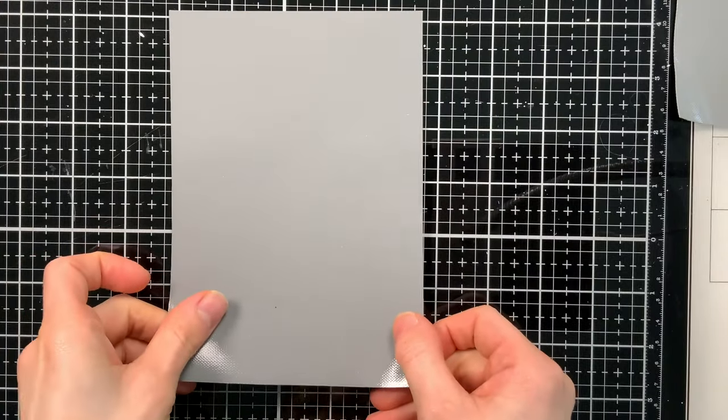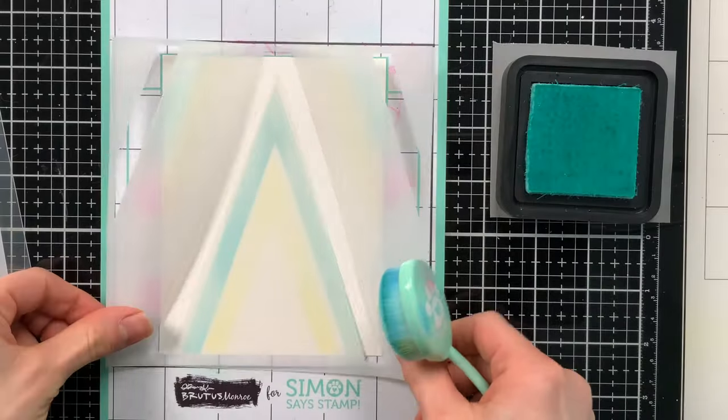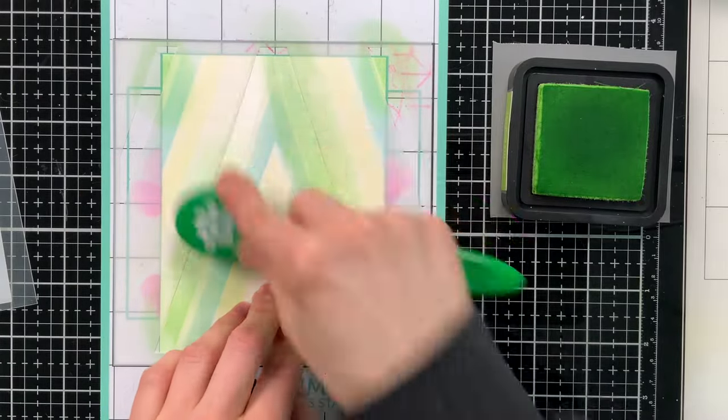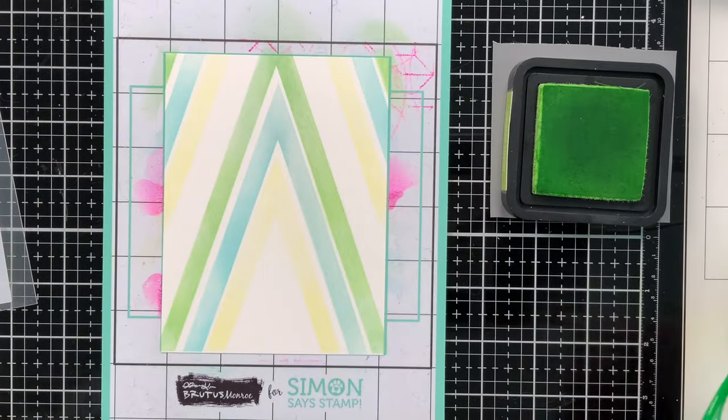You can also use it for tools too. Our Simon Says Stamp Stamp and Stencil Mat has a slick surface on the back, but if you lay a piece of media grip on top when working on a glass surface, your media grip will keep the stamp and stencil mat from shifting across your work surface. So as you're working, you don't have to worry about it sliding.